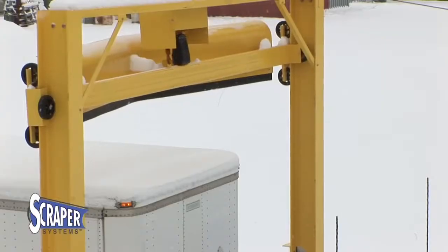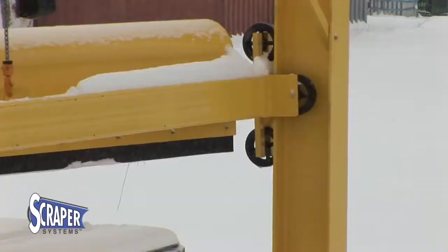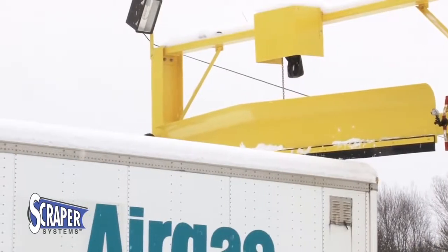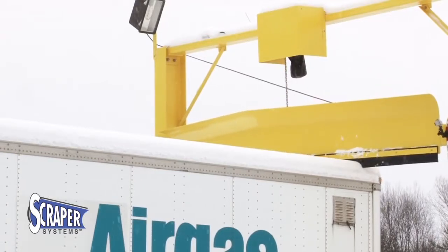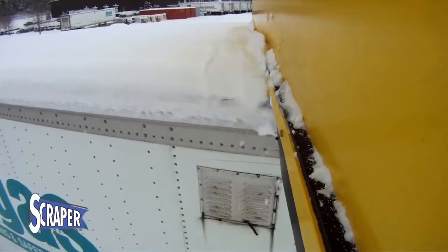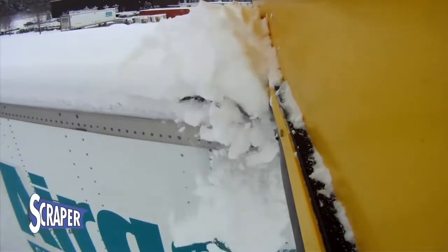With the push of a button, the 16-inch steel plow blade is lowered into place until it rests directly on the trailer roof. A Harrington half-ton weatherproof chain hoist controls the position of the plow to any height from 9 to 15 feet. The driver pulls away, and the patented plow system goes to work.